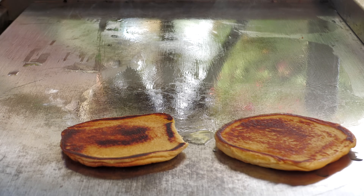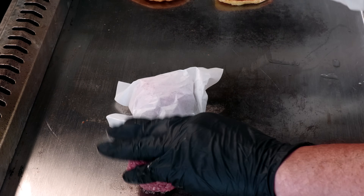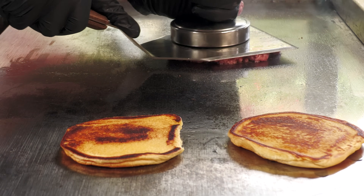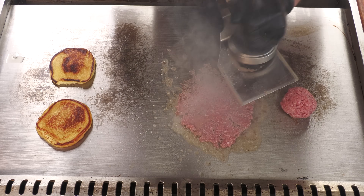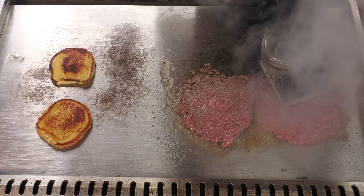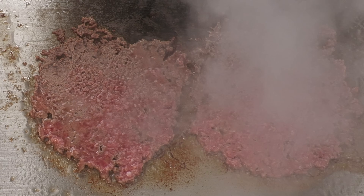We're going to kick these off to the side here. I have two three-ounce balls of 80/20 ground chuck. We are going to smash these. Some people get intimidated by smashing without parchment — as long as you're keeping that spatula firmly pressed, moving it sideways and pulling it off to the side, you'll be fine.